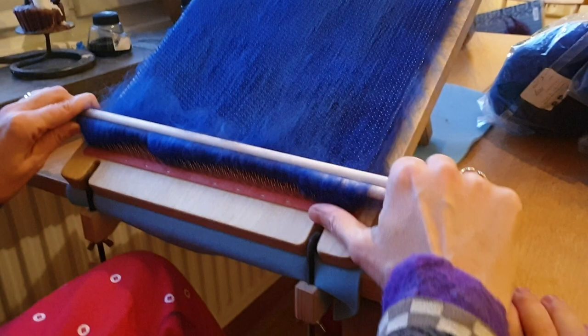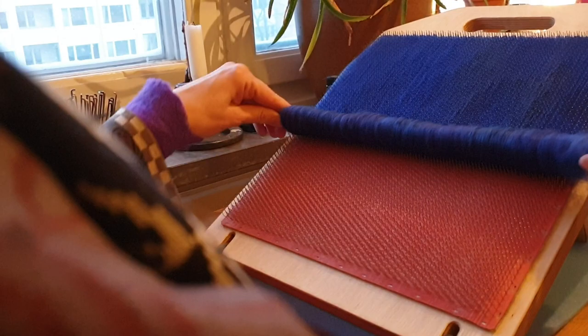And I just roll it off. There it is — and if you feel it, it feels like a kitten. So if I just wanted a more dense shawl then this would be ready to felt.